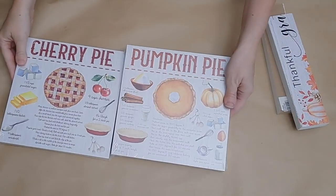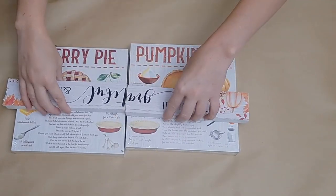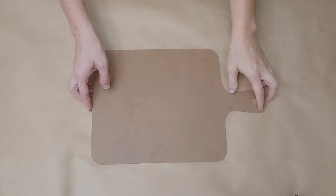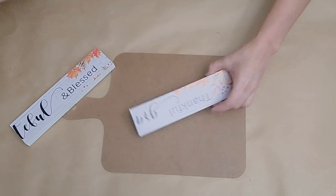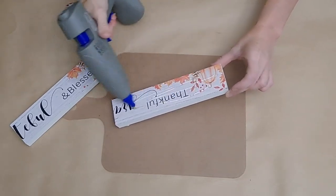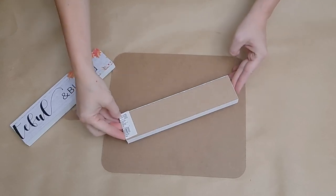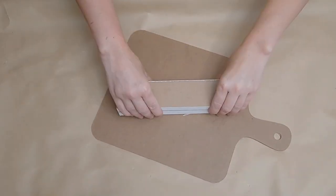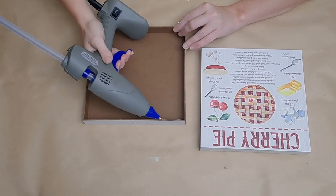We're going to begin with this Dollar Tree cutting board, a Dollar Tree cherry pie picture with a recipe, and a pumpkin pie with a recipe. I also have this long MDF sign that I cut to the length of the two recipe signs. I covered the glittery side of my cutting board with some brown craft paper, then took my two pieces of MDF sign and glued them down on the cutting board at an angle.